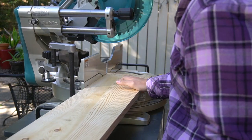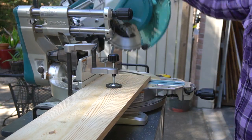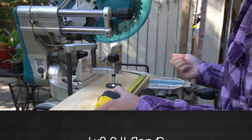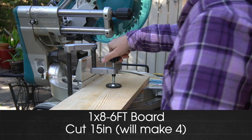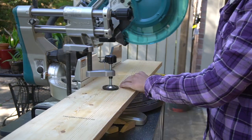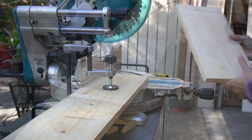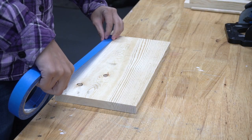I figured out 15 inches is a good length for the display, and if you're using a six-foot board you can make four displays from one board. I'm using a miter saw to make the cuts. This display can hang on the wall or rest on a tabletop.